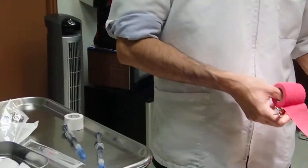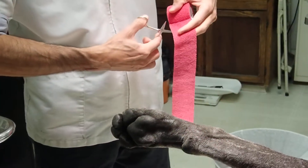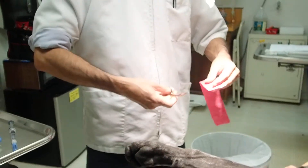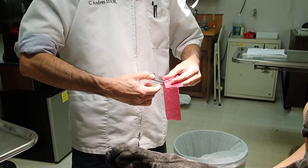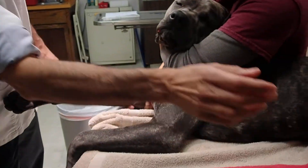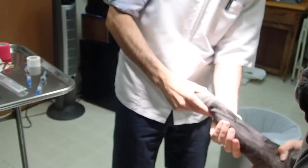I do cut a piece of vet wrap that's about one and a half times the circumference of the limb, approximate. On one of the ends, I'll leave about two or three centimeters and cut it right down to about three-fourths the length — we'll use this at the very end. So I'm going to set this aside, and now we're ready to start our IV catheterization.